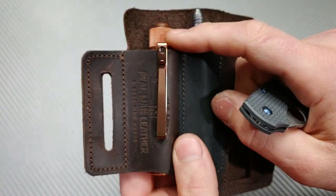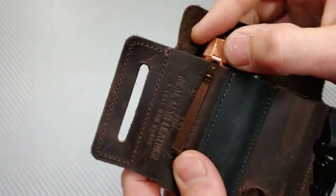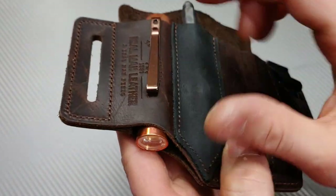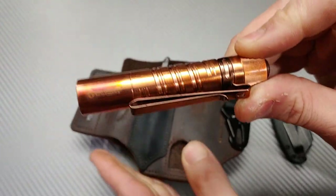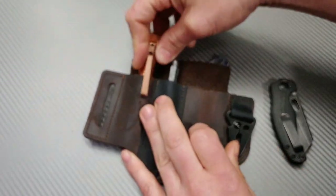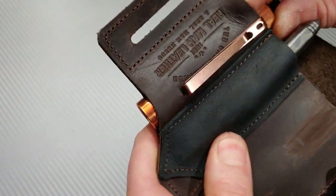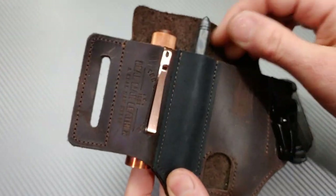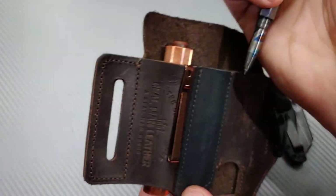There are so many times where I'm in a dark area — I don't even have to take my light out because the copper Olight option lets me just push the button and light up everything around me right through the open hole in the pouch. And the pen comes in handy all the time.